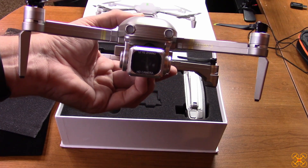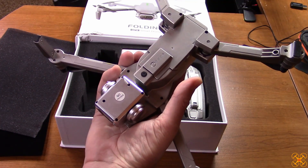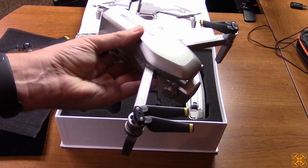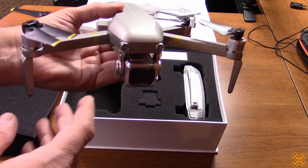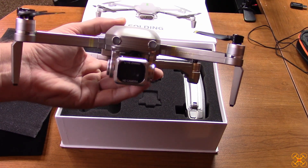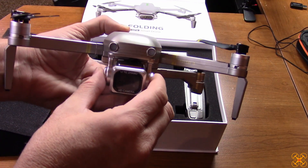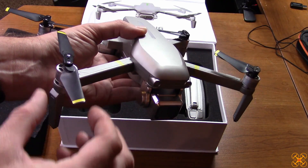If it has any stabilization, it might be some sort of app-based electronic image stabilization. Unfortunately, there's no SD card slot, so all your footage is saved in the app on your phone. Hopefully the Wi-Fi works well so you won't have dropped frames. I'm not a fan of app-only video saving. I'm also skeptical about stabilization — very worried this will be a jello fest with this camera and no dampening to remove vibrations, especially since toy prop balancing is almost never good.